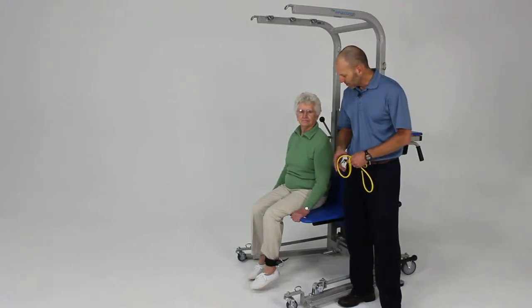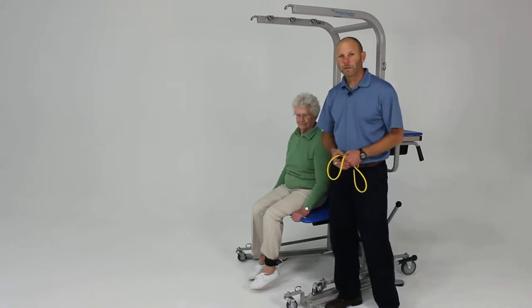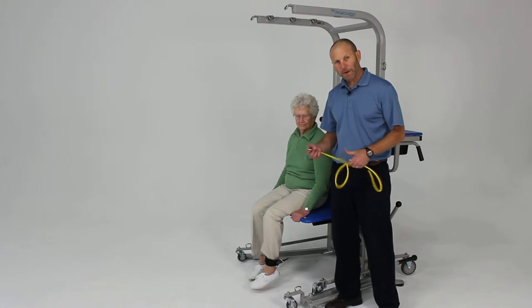An important lower extremity exercise is to work on development of the quadriceps for knee extension. Very important for sit-to-stands, gait, any functional activity and weight-bearing.